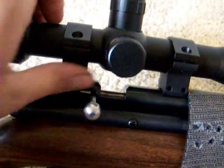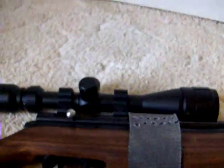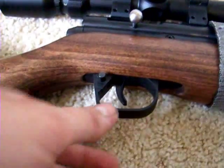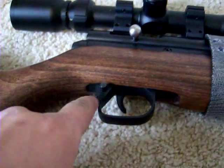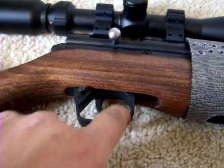This is a bolt-action single shot. You raise the bolt up, push it back, load the pellet right there in the tray, push the bolt forward, then push it down and you're ready to fire — as long as you have enough air pressure.